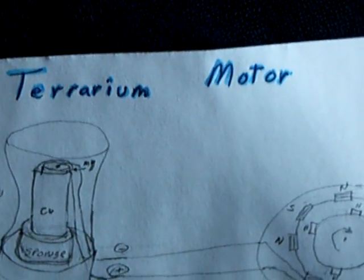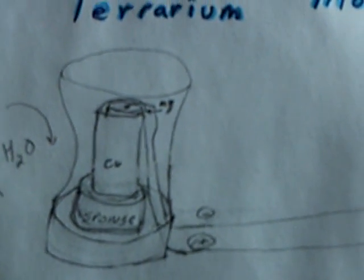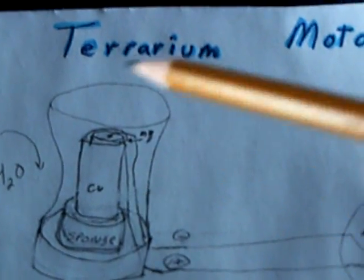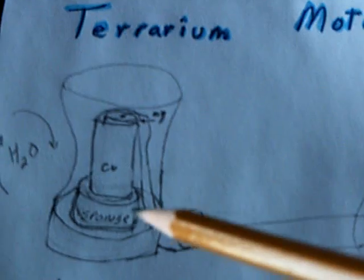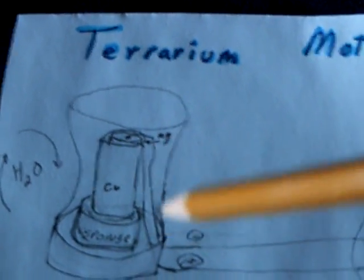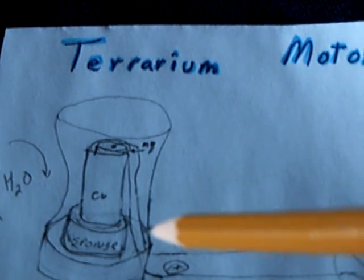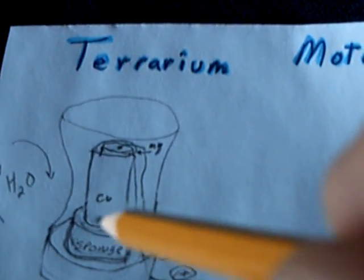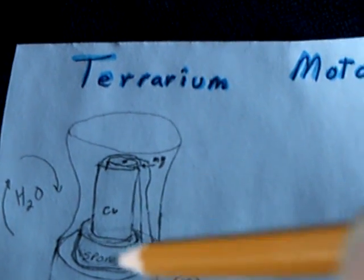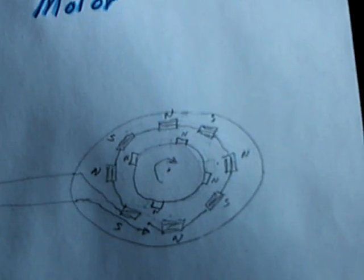I'm calling this the terrarium motor. There's what it looks like — it's a copper, magnesium, basically galvanic cell with a crystalline electrolyte. And around the bottom here I've wrapped this shop towel, blue paper towel stuff that's got a lot of cloth in it. If this slows down, I'm going to add a couple of drops of water on that and let the terrarium effect go. I may have to put this in the sun even, and see if it will continue to run this little pulse motor.